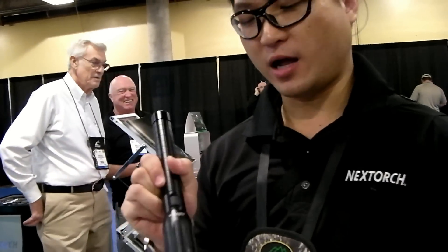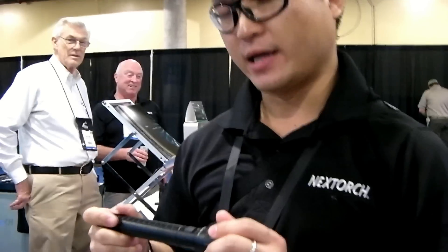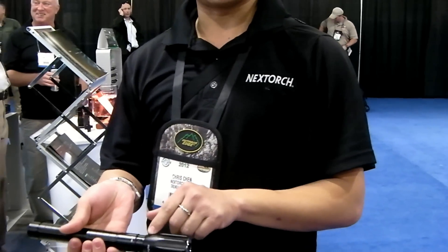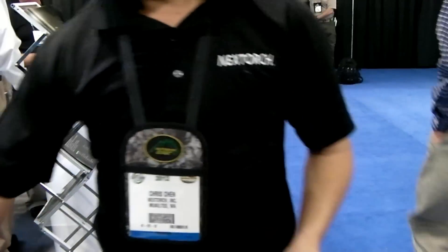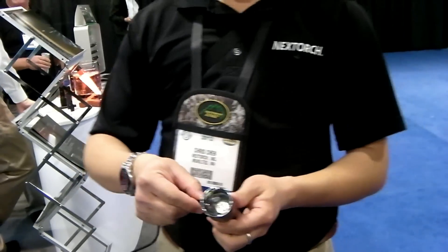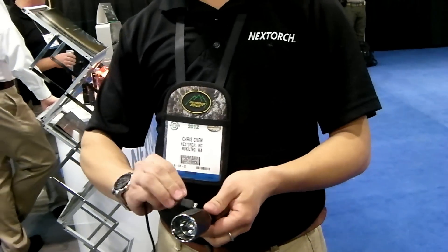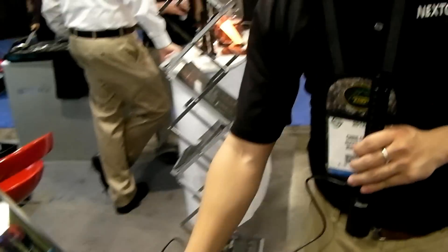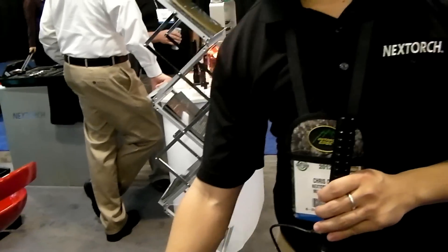What's great about this light is it's programmable — computer programmable. All the secret lies underneath this little micro USB plug right here. When you plug it into your computer, the cable comes with the package, and you can download the Nextorch software from our website. It's a one-time download — you don't have to stay online to program it.